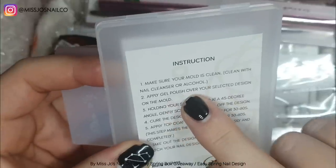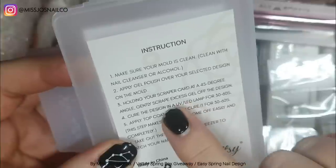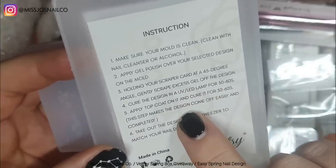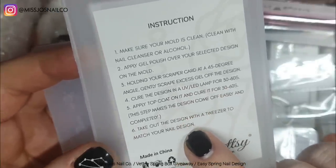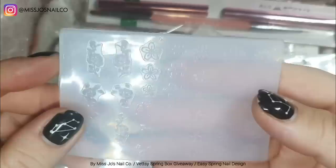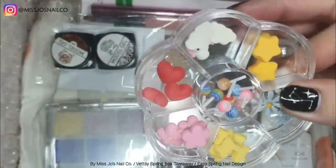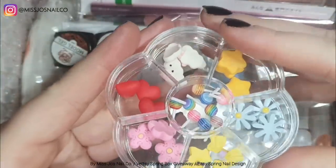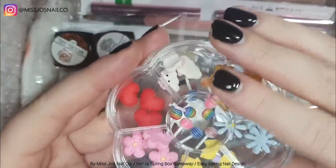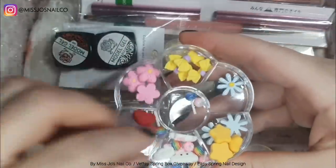It's a silicone mold but you use it like a stamping plate, although you don't pick up the image. There are instructions — I'll let you pause and read that. The screen gets less misty when we do the actual nails. So it's a mold where you put your polish in, scrape it off, cure it, and then poke it out and put it on the nail.